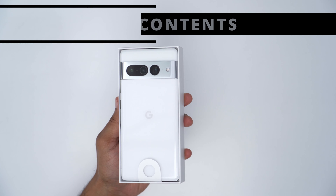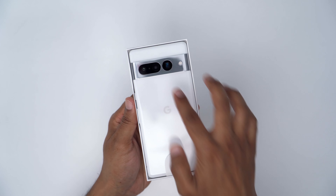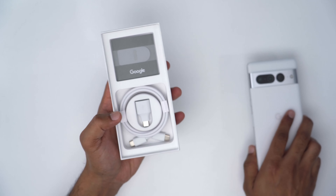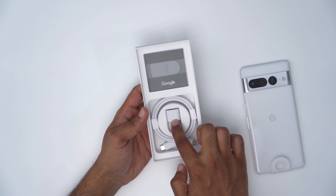All right, so in the box we can see the Pixel 7 Pro and that presentation looks really sharp. I'm really a fan of that camera module there. Take the phone out and we have a charging cable, Type-C charging cable, data transfer accessory, and just a manual.